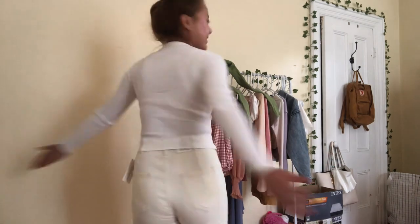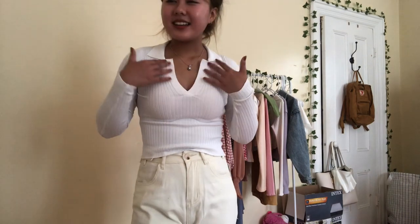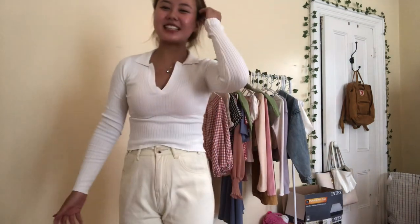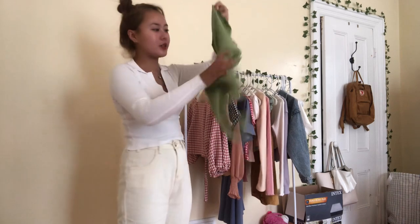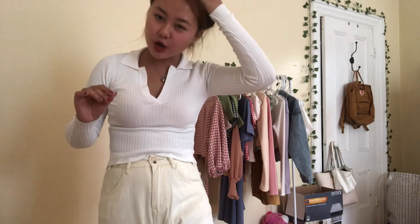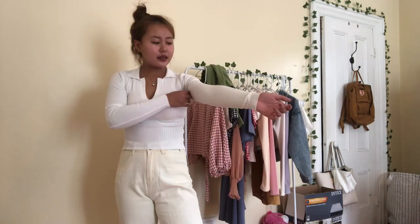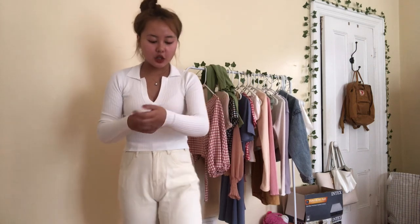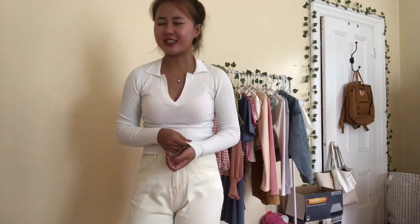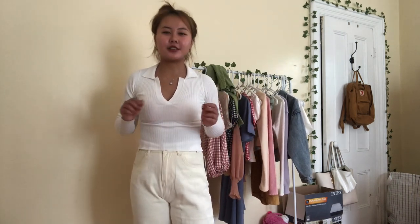Here is the next item. This is a long sleeve ribbed v-neck collared shirt from YesStyle. I also bought it in the color green, which I will show you in a bit. I really, really feel this shirt — it is so adorable. I think it really makes your boobs look good, especially if you don't have boobs like me — it does make them look present. It is not too thick, but the material is a little not soft. It's not hard either — the material is not bad, but it's definitely not as soft as I thought it would be.